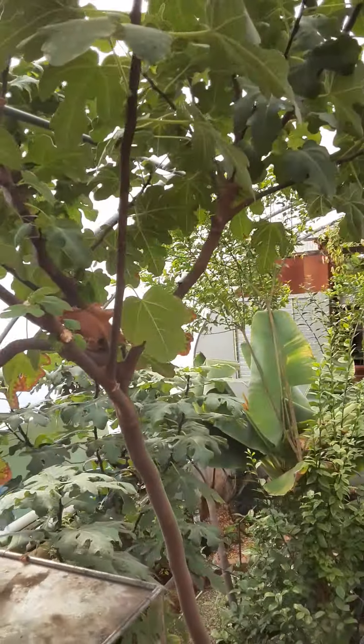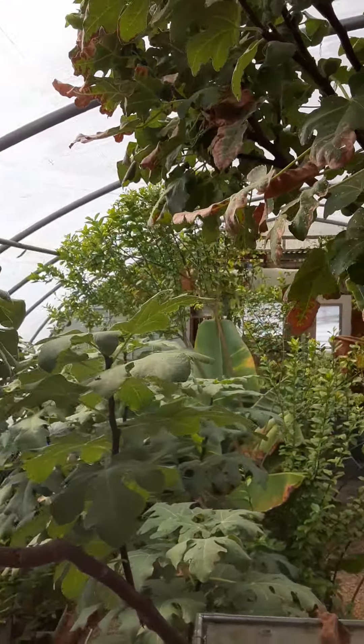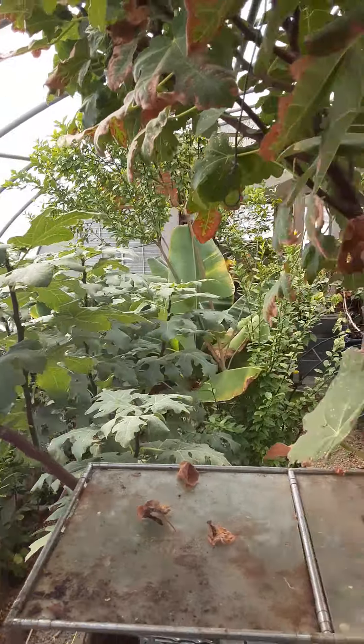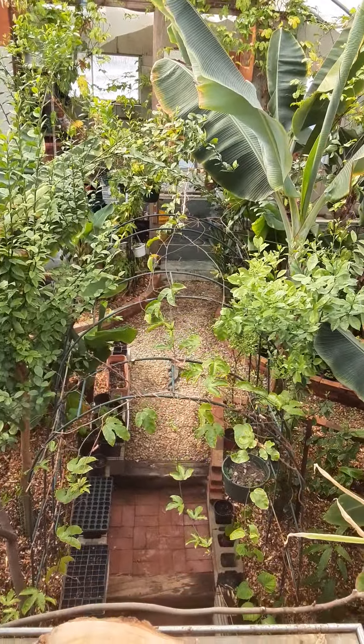I just noticed there were a couple of figs that are ready to be picked, so I'm going to shut the camera off and jump in there and grab myself a couple. Alright, that's it — thanks for checking it out!